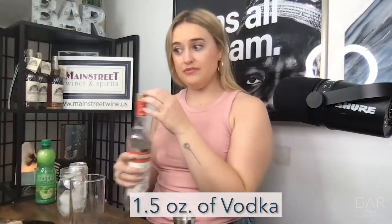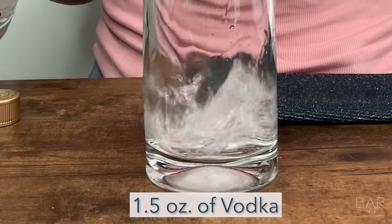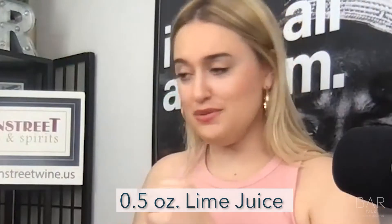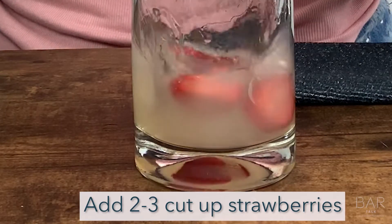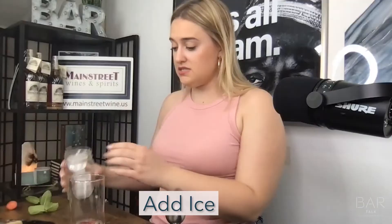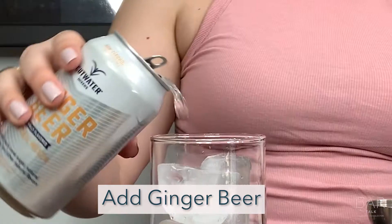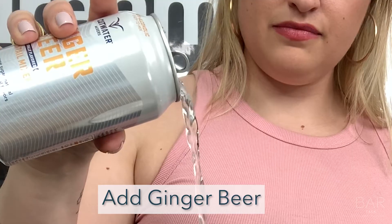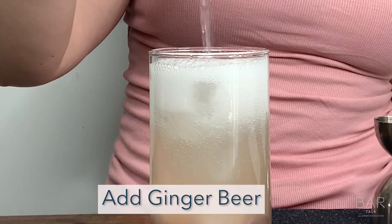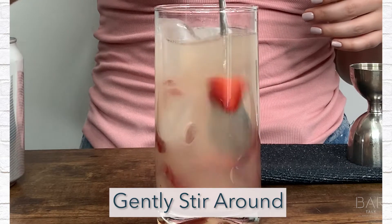Okay guys, let's get going. First thing is first — an ounce and a half of vodka, half an ounce of lime juice. Add your strawberries, add some ice, add ginger beer. Stir it around a little bit, just a touch.